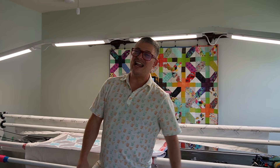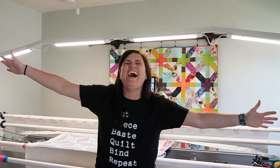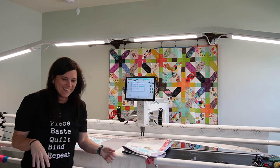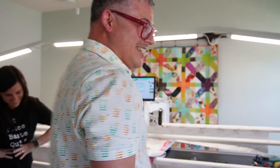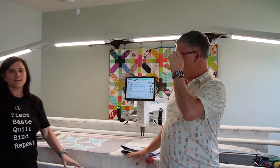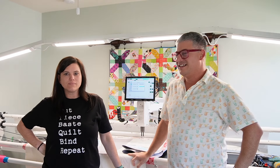Hey everybody, welcome back to the channel. It's Adam Radcliffe with Adam So Fun, and today I have a special guest. I'm Kelly McKenzie of Genome America.